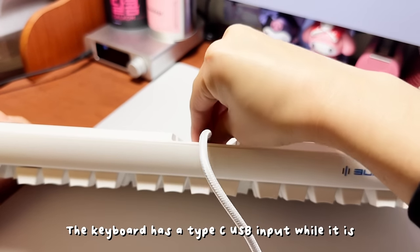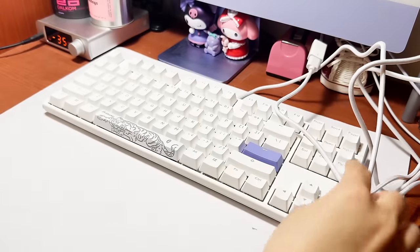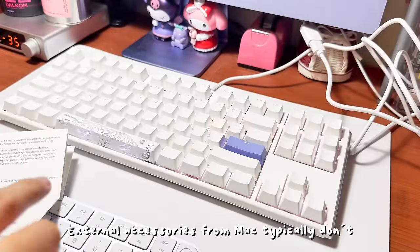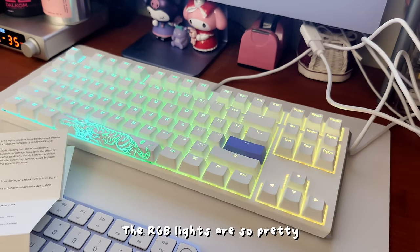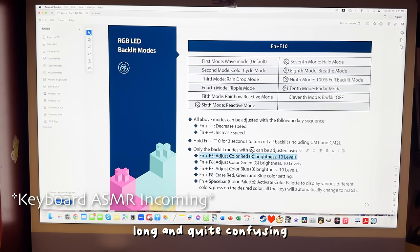The keyboard has a Type-C input while it connects to the computer using Type-A. External accessories from Mac typically don't work really well but I'm willing to give it a try. The RGB lights are so pretty though — the instructions are 20 pages long and quite confusing, but interesting.